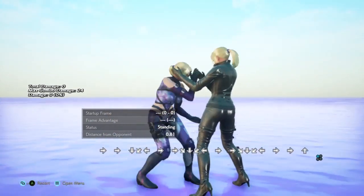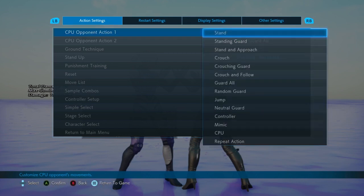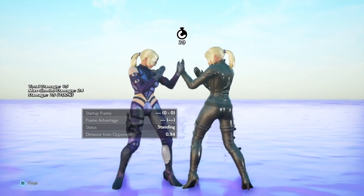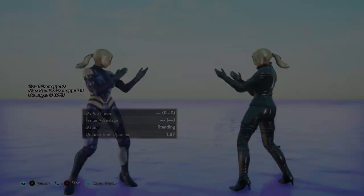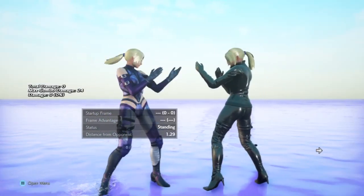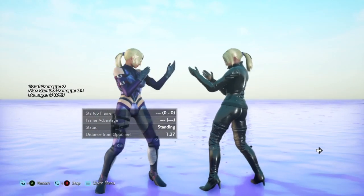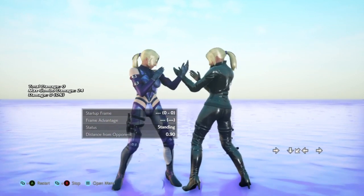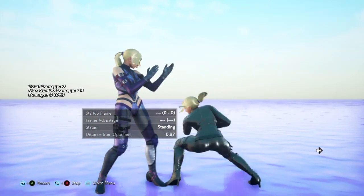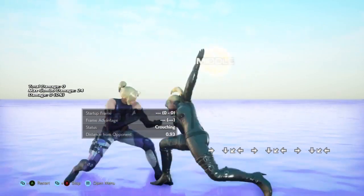Nina's backsway in general — it's not just putting you into a crouch position, it can avoid some mids. For example, certain moves where if you duck you get hit, but if you backsway you can actually make them evade. This can be risky but it can give Nina some situations or strings she can counter in unique ways that other characters cannot.